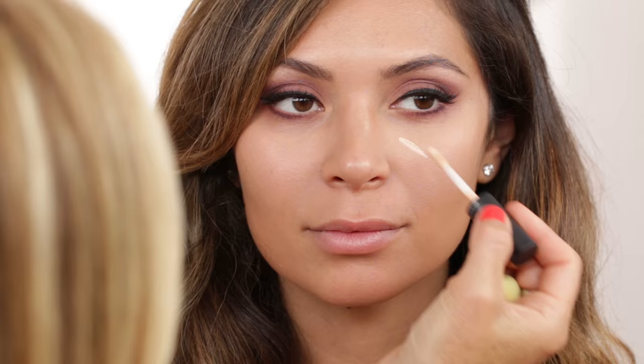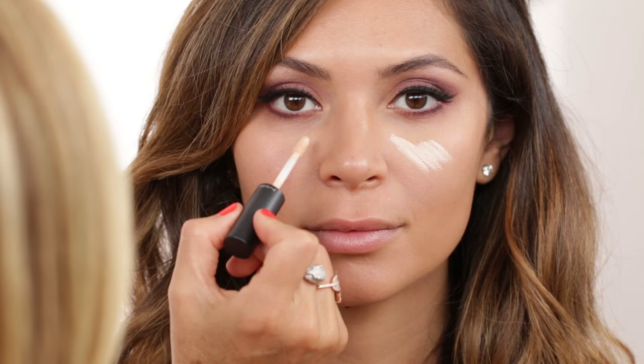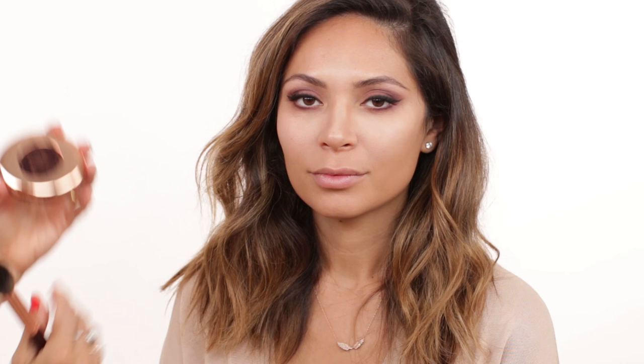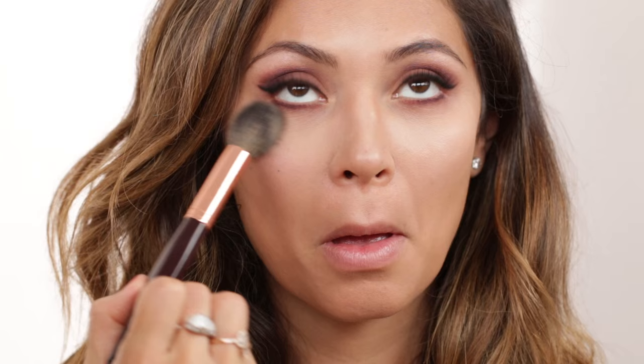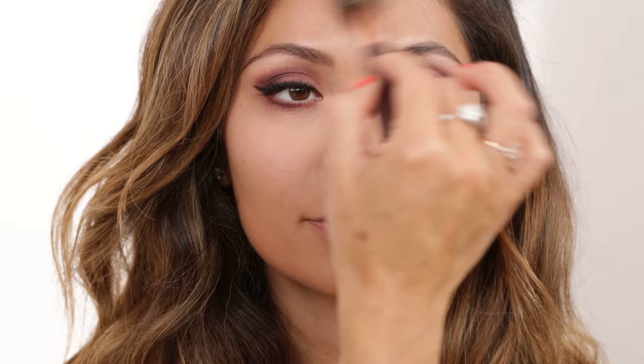Then I'm bringing in the lighter version, which is number 15 — a really gorgeous color — just for a little bit more highlight right in here. You can even bring this on the bridge of your nose and a little bit on the inner corner, then blend it in. I like to powder this now with my Charlotte Tilbury powder in number two, just to prevent creasing — especially if you're going out and want this makeup to last all night. A little bit in the T-zone area.